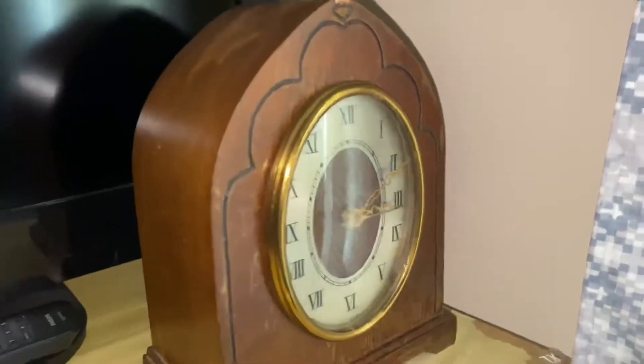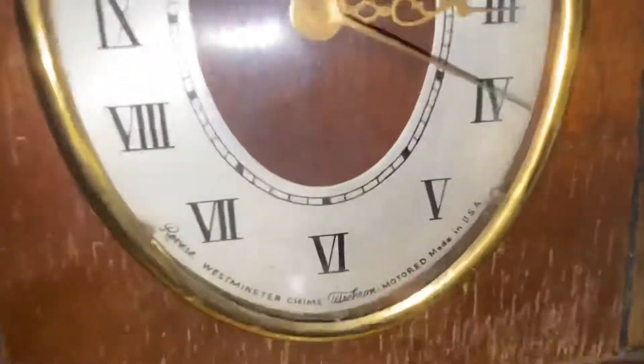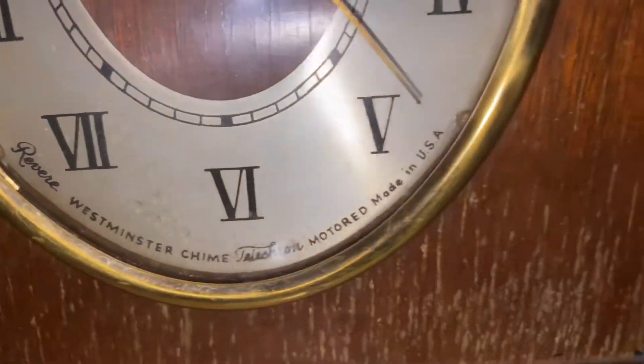Now let's move on to the Revere clock. It has a Westminster chime and it's powered by Telechron motors.